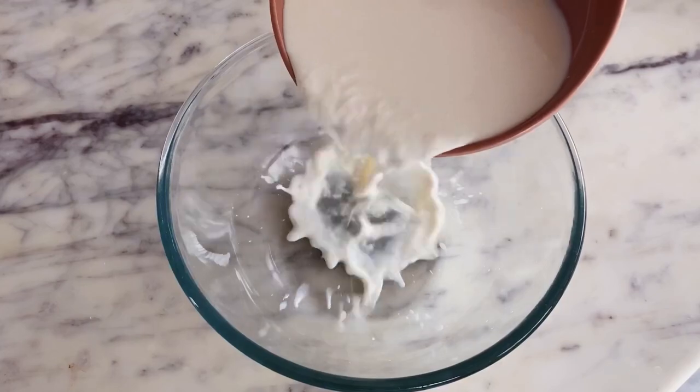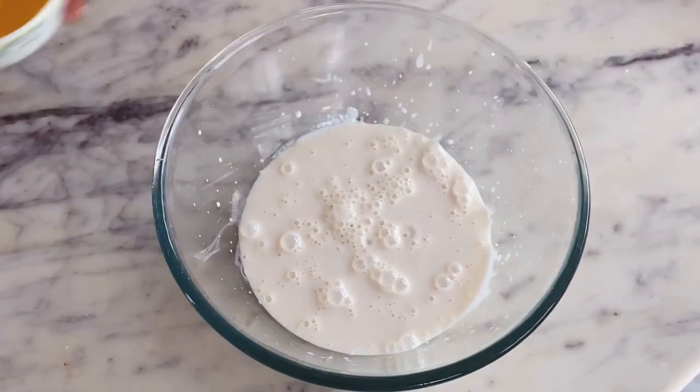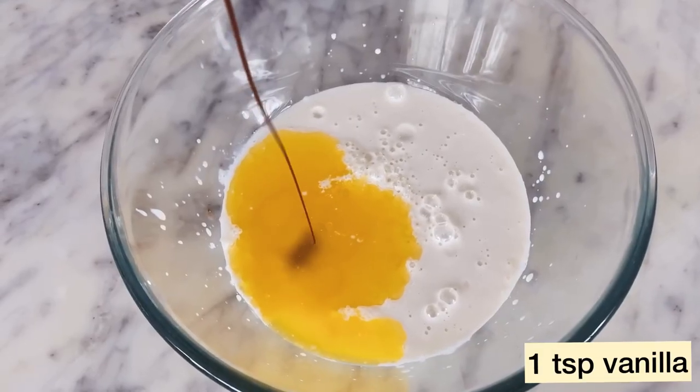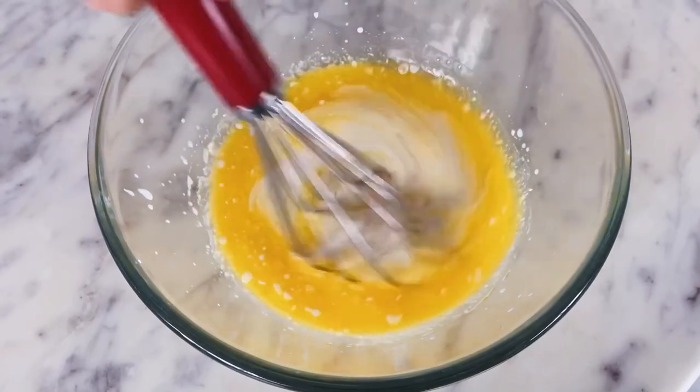In another large bowl, I am adding the milk and lemon juice mixture that we had set aside earlier. To this, I am adding 1/4 cup of melted butter — this is your regular salted butter — a tsp of a very good quality vanilla extract, and then using a whisk, I'll mix it all together.